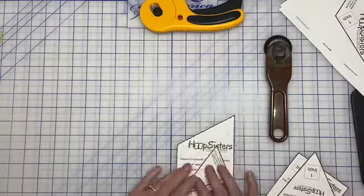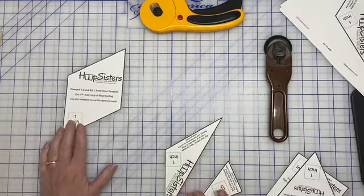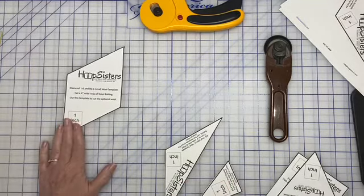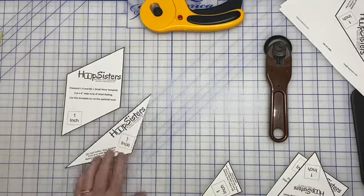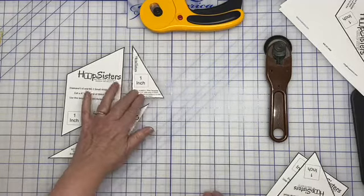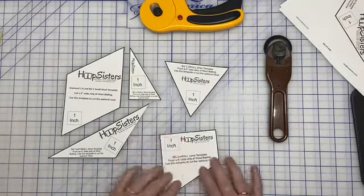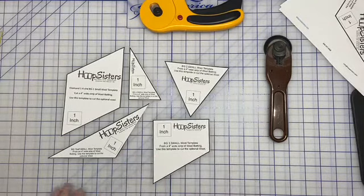I've gone ahead and cut out all of my small templates. This is for my diamond blocks and my Background One blocks. Here's the half, here's BG4, BG2, and BG3. Let's use these to cut out some wool.